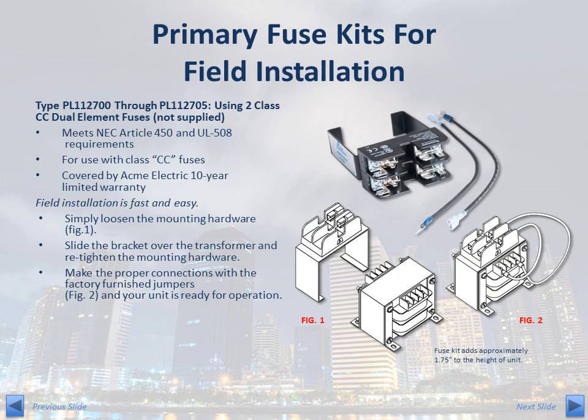ACME Electric can help with your fusing needs by providing fuse kits designed for field installation or by assembling a fuse block on the transformer at the factory. Field installation of primary fusing for your TB Series can be accomplished using the PL1127 series primary fuse kit. These kits include a mounting bracket, a fuse block designed to use class CC fuses, and the necessary jumper wires. Installation is fast and easy. Once the transformer is installed, simply loosen the mounting hardware, slide the bracket over the transformer, then retighten the mounting hardware. Next, use the factory furnished jumper wires to make the proper connections. Your TB Series transformer is now ready for operation.